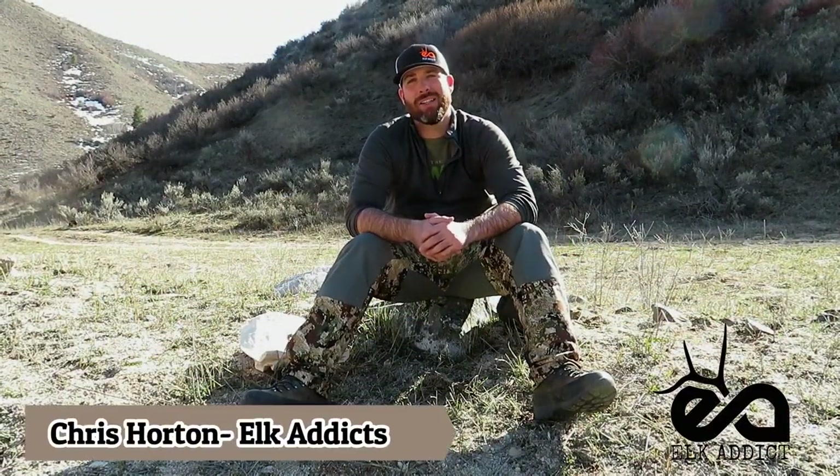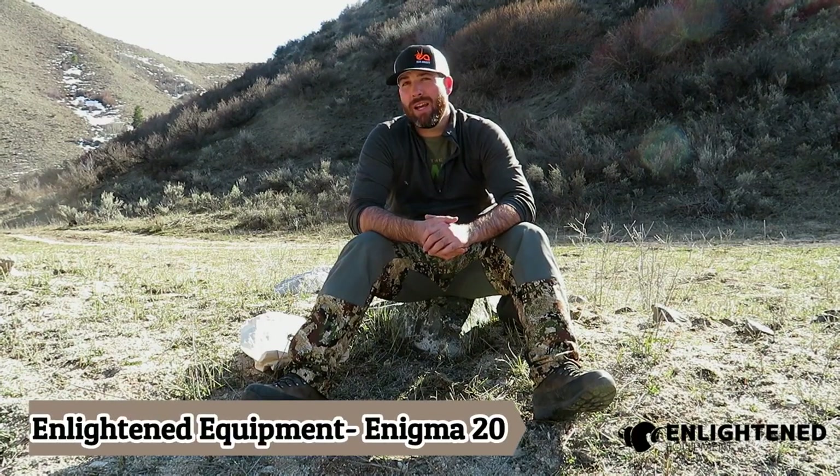Hey everybody, Chris Horton with Elk Addicts. Welcome to Elk Addicts Gear Reviews where we talk about gear that we have used in the field. Today we're talking about the Enlightened Equipment Enigma 20.